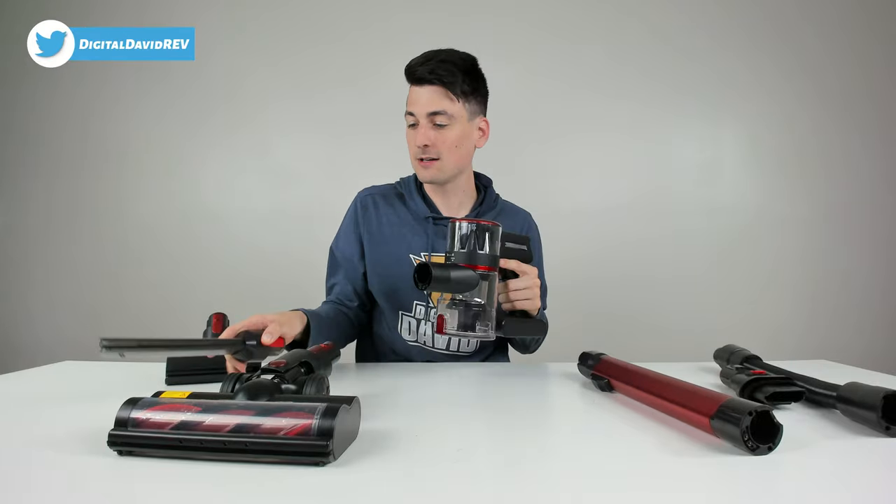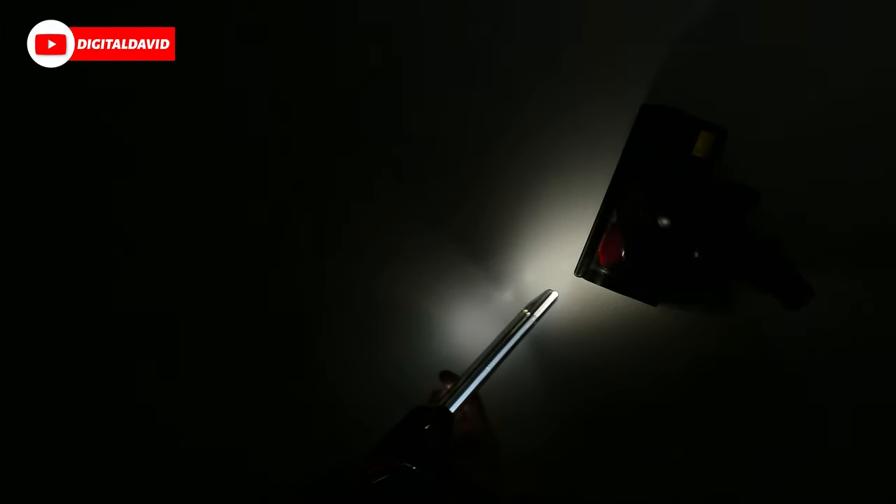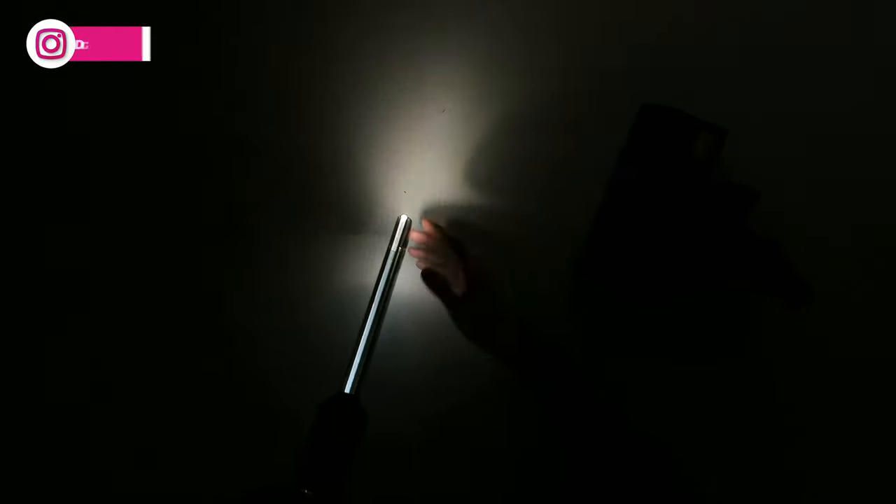Before we start cleaning, let's turn off all the studio lights and try out the built-in LED lights. With the crevice tool installed and the vacuum powered on, you can see the built-in light — it is very, very bright. You can clearly see the surrounding area of the crevices you're trying to reach. Now with the main brush attachment installed, you can see the four built-in LED lights — powerful enough to illuminate the whole area in front of the vacuum.